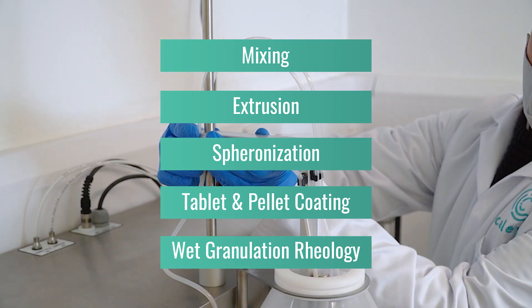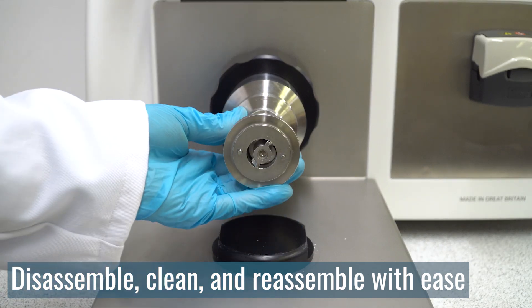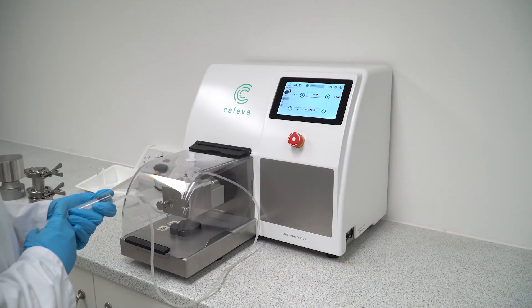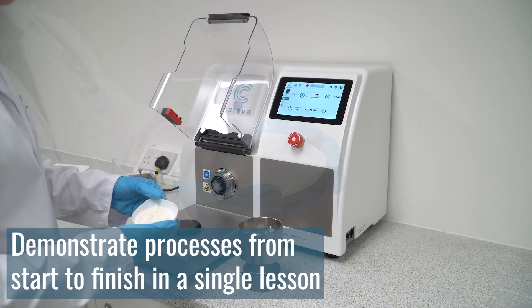Each machine requires little to no tools to assemble or disassemble, making each contact part easy to access and clean, resulting in minimal downtime between experiments. The fast turnaround time of Collibre equipment is also complemented by the rapid processing time of each machine.